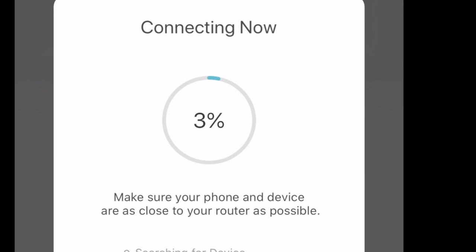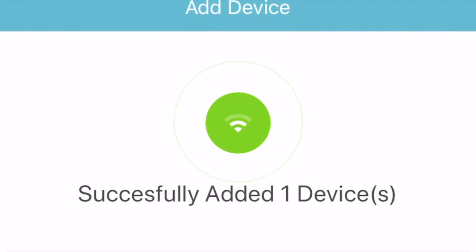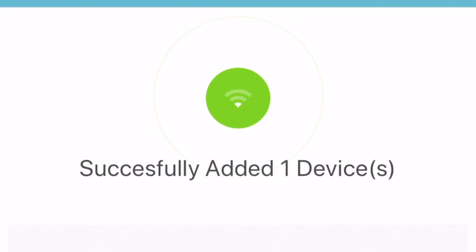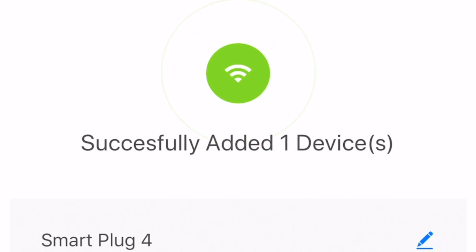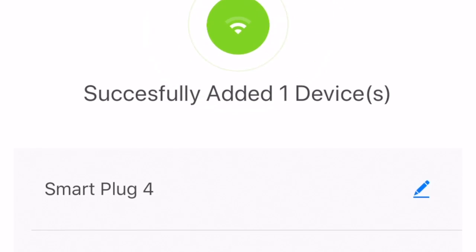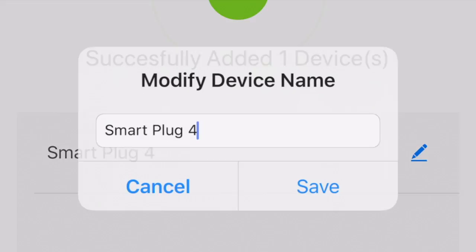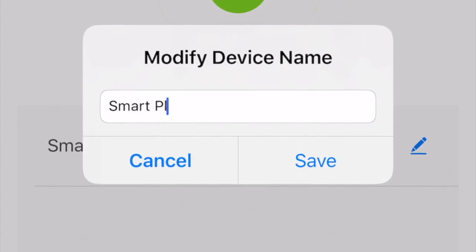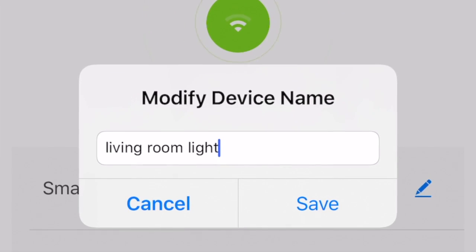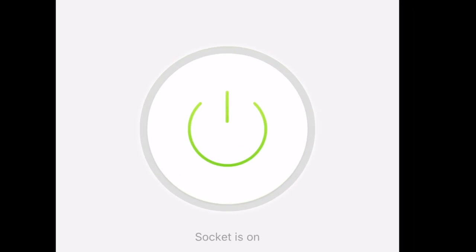This is the next screen you're going to see, where you can name the plug based on where it's going to be or what it'll be connected to. It will default to 'smart plug 1, 2, 3' for as many as you have. Tap the little pencil icon to the right to edit the name to whatever you like, then save it and press done — and now it's ready to use.